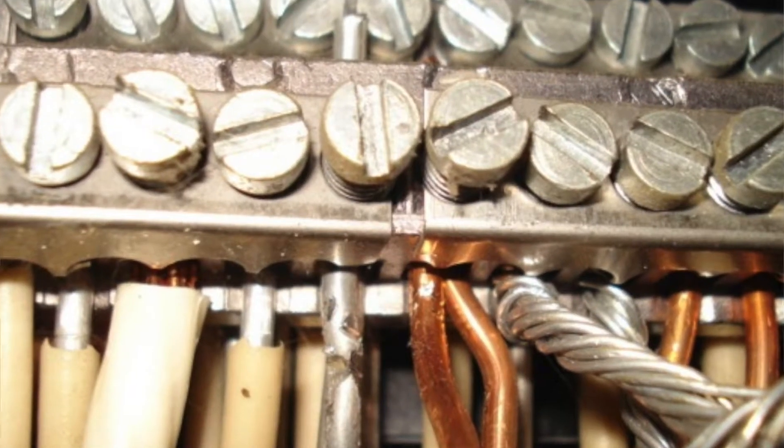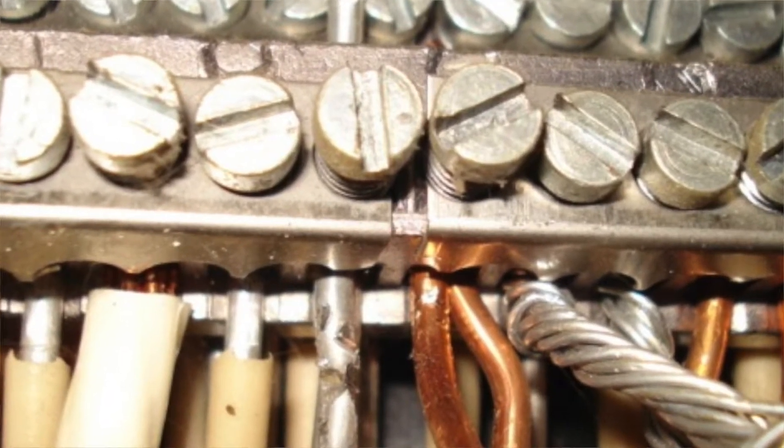Hey guys, I'm Sarah Margaret with Home Instruction Carolina, and today we are going to be talking about the problems with aluminum wiring. So many people when they find out they have aluminum wiring in their home ask themselves, is it safe, does it need to be replaced? I'm going to tell you that it is safe and it doesn't need to be replaced, but you should be aware of the issues that aluminum wiring has.